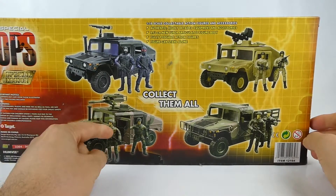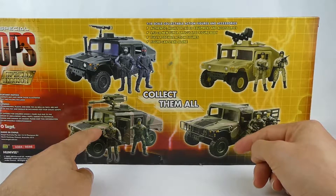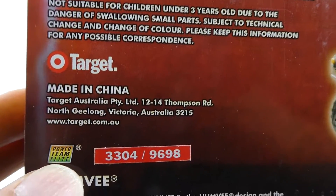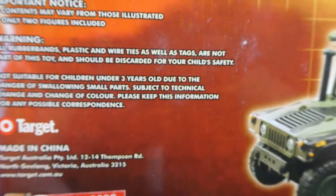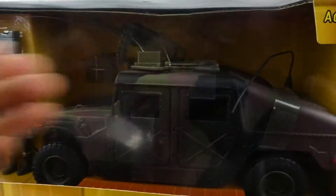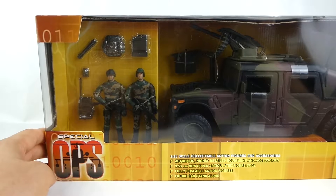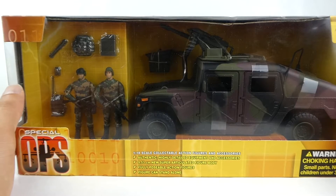On the back you have this Humvee in the box, the Humvee previously reviewed by myself, and the other two variants. There's the Power Team Elite logo. Made in China for Target Australia. These are in the Special Ops packaging, made specifically for Target, but again they are a Power Team Elite product.